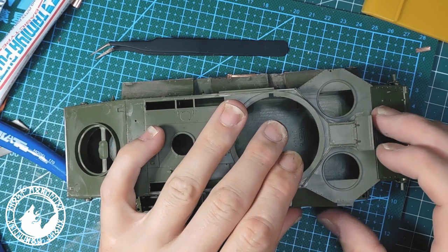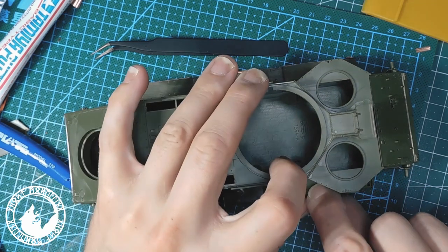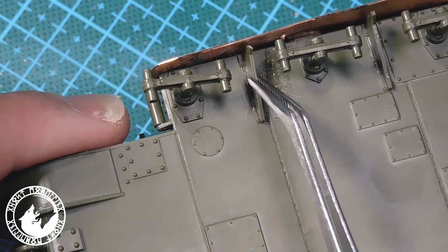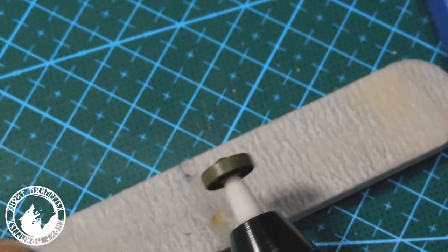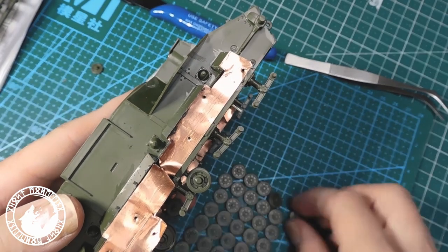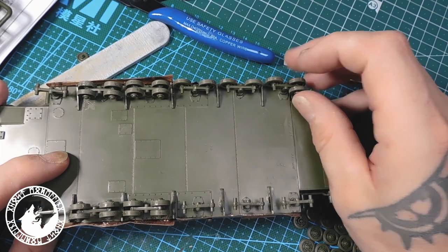Next I assembled the right side of the tank. I finished the underside of the tank and put the wheels on the running gear. I assembled all the tires with a roller tool.